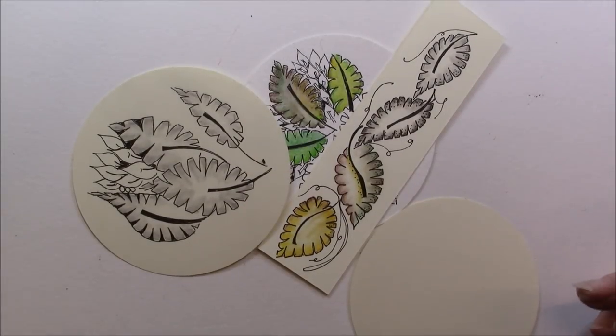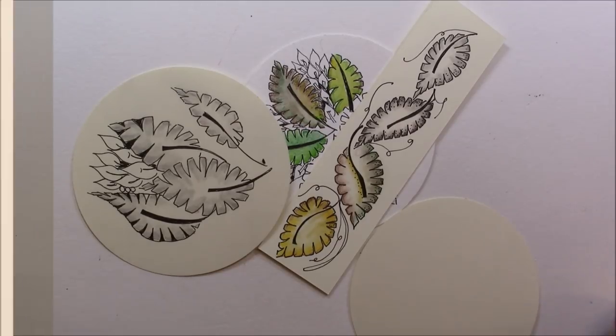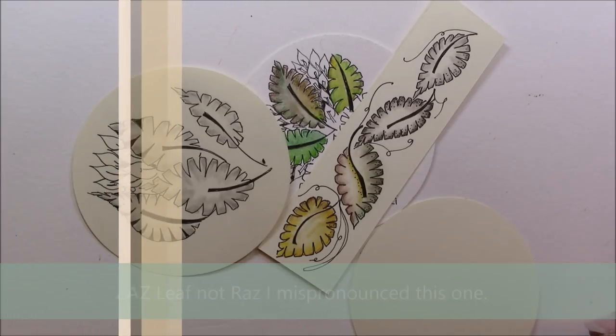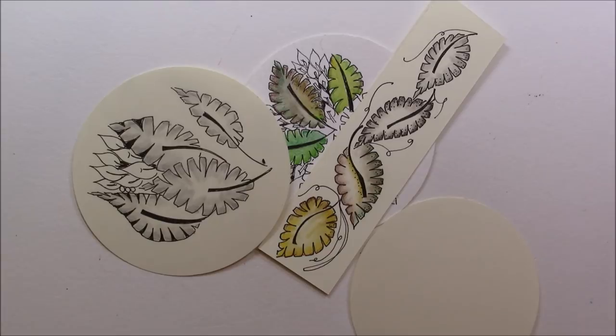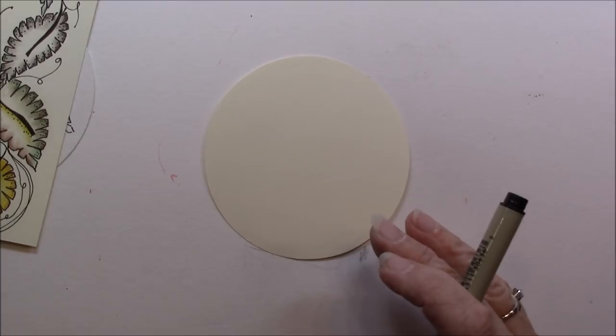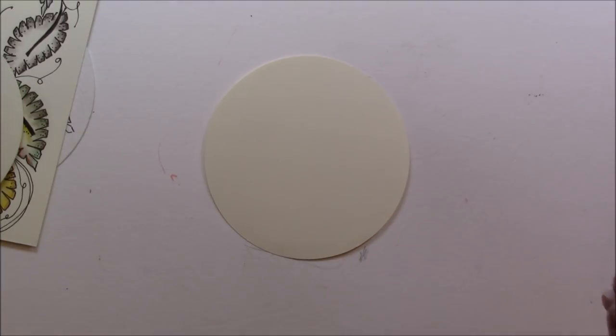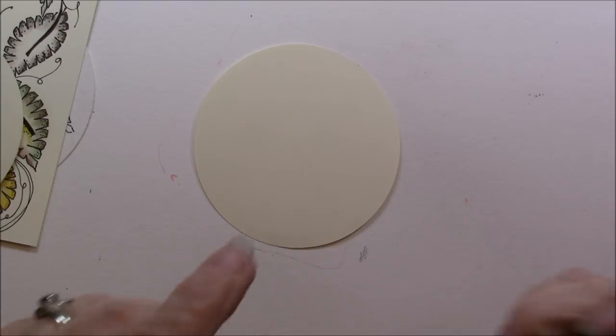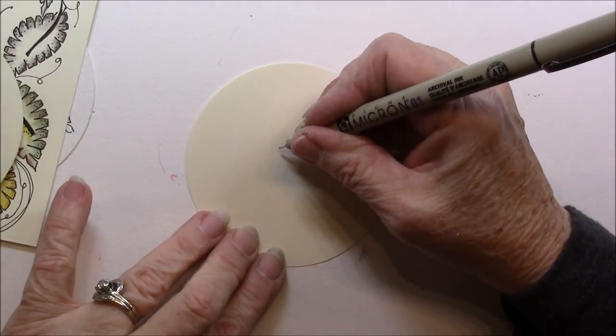Welcome, this is Melinda Barlow CZT, Certified Zentangle teacher. Today's lesson is ZAZ Leaf by Ina Sona Moser. I'm going to do it on a round tile — ZAZ, Z-A-Z, ZAZ Leaf.